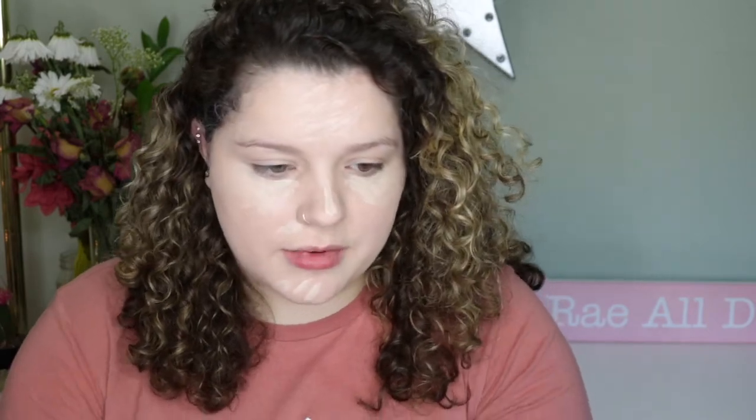For concealer I'm gonna use the Makeup Revolution Conceal and Define concealer. I meant to pick up the Photo Focus one but I forgot, so sorry guys. I don't know why I just highlighted my entire forehead.